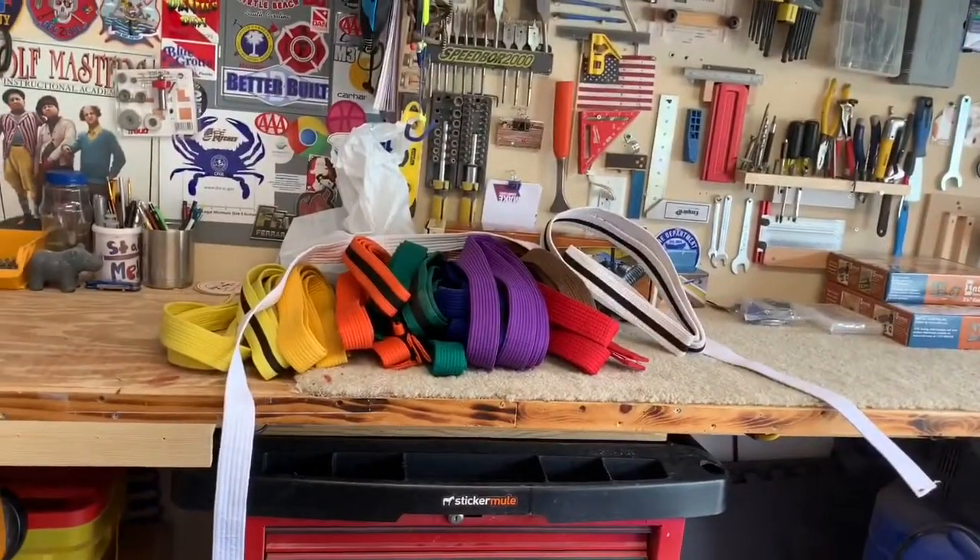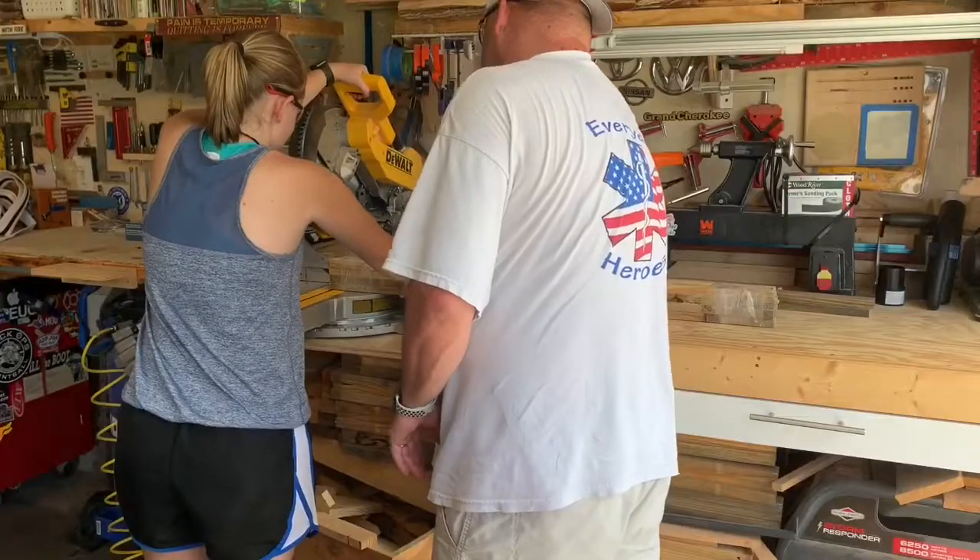Well anyway, the little one is trying to beat her. She just got her black belt this past week. We're awfully proud of her. So now, the problem is we have a massive pile of belts — that's not even all of them, we're actually missing some. So what we're going to do is build her a nice little display rack.